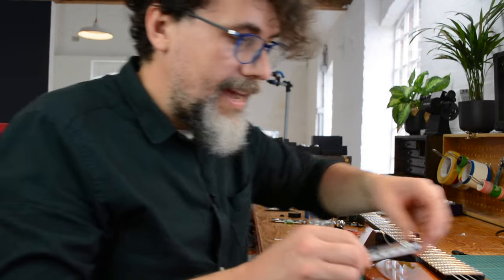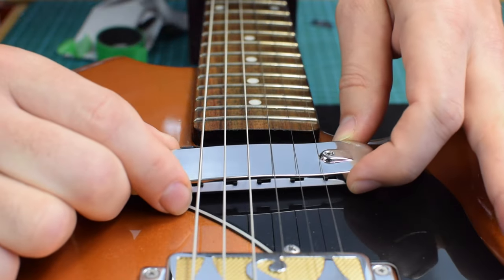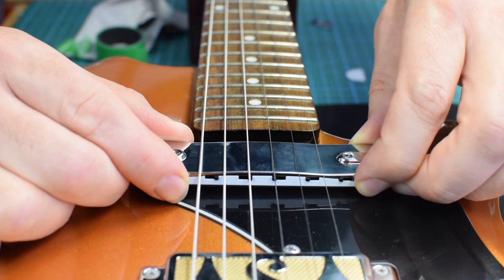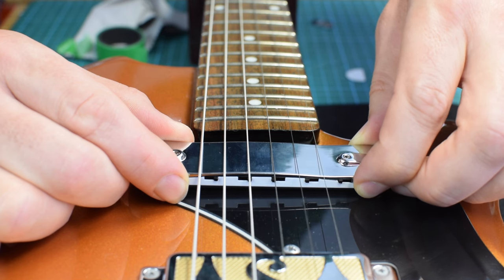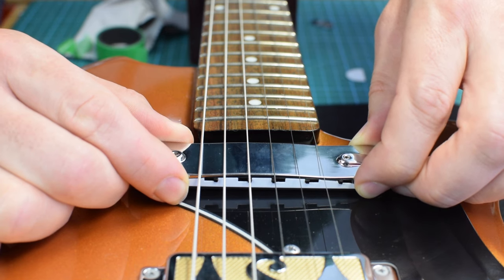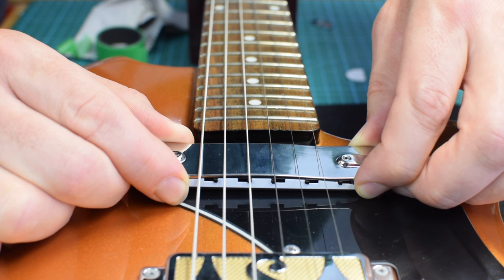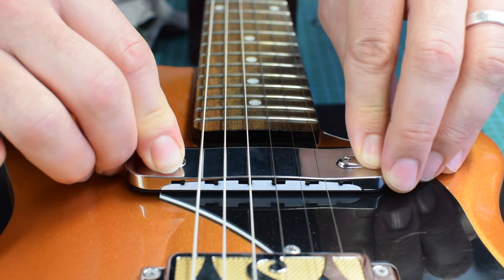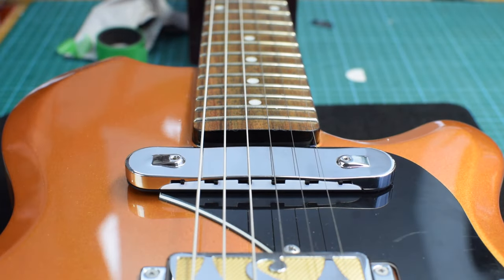Then very carefully slide the Pro underneath the strings as best you can and get it nice and straight. You may find it helpful to use some of the paper tape to help you mark it out first, but I find that eyeballing it seems to do the trick just fine. When those two switches are perfectly underneath the corresponding strings, that is when the Pro is centered, and you can push down gently on the guitar — this will be enough to hold the Pro in place.